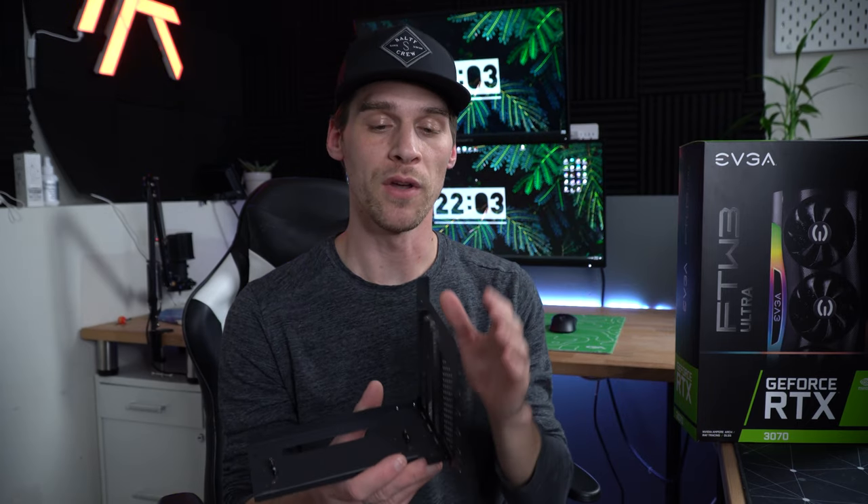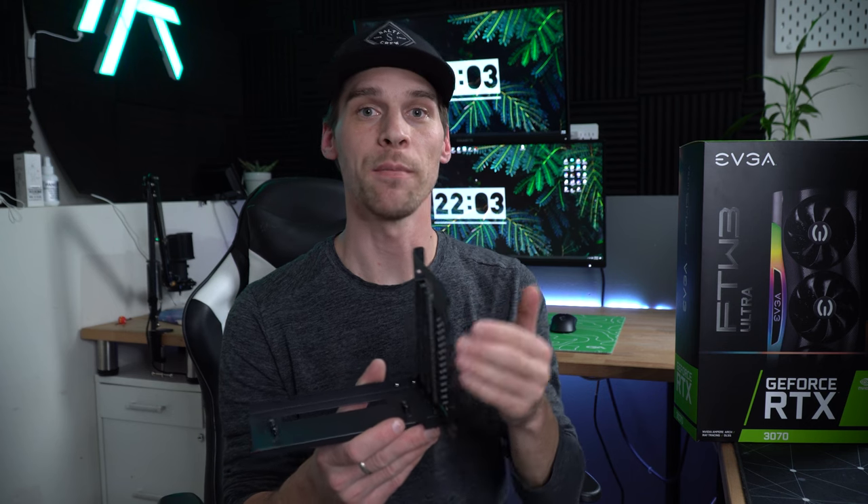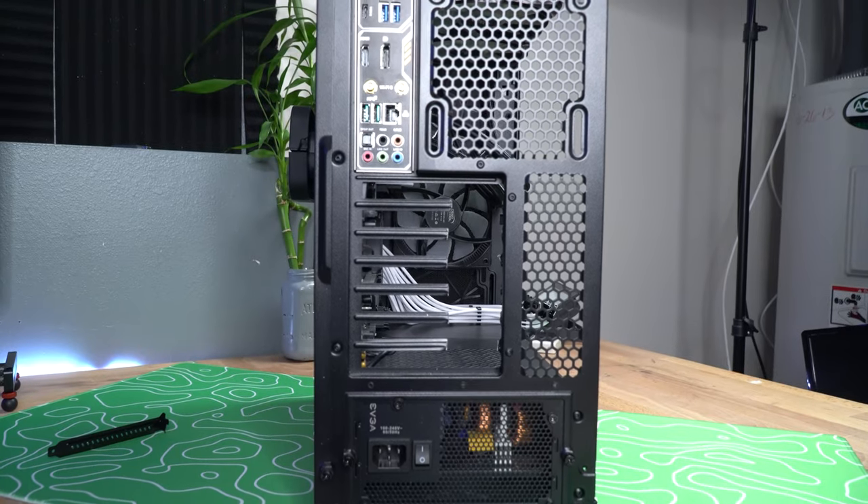The Fractal Meshify-C is one of those cases that requires some modification. When you take out the PCIe covers, there's a support bracket that goes across, so when you vertically mount with the vertical mounting bracket, those supports get in the way and you can't plug in your DisplayPort or HDMI cables. What I did here is take a little tin snips and cut just enough so that the cables can get plugged in.